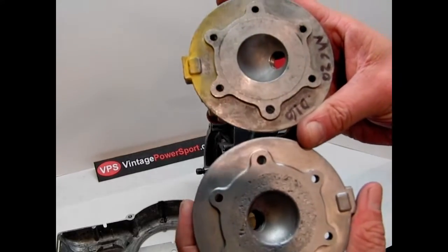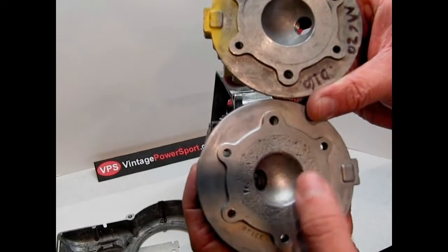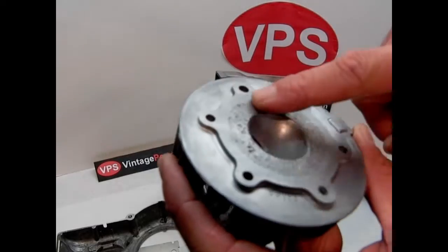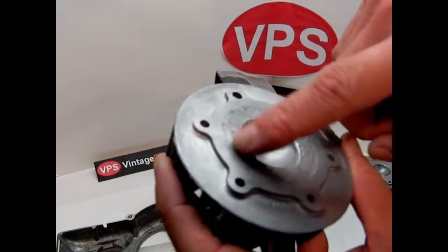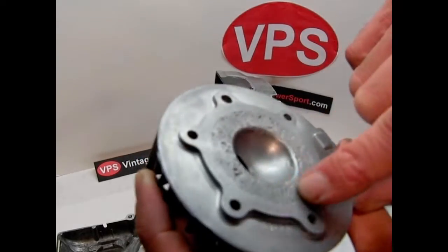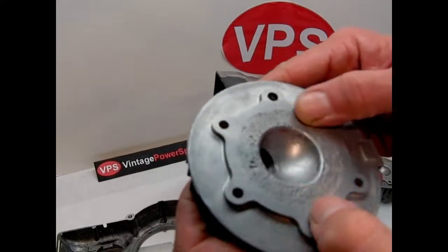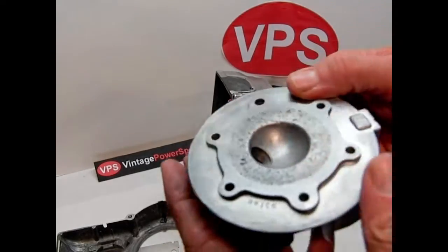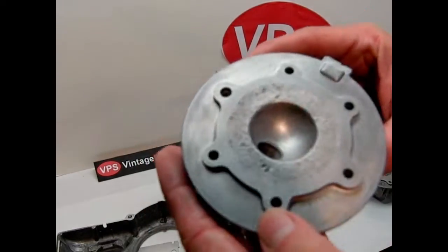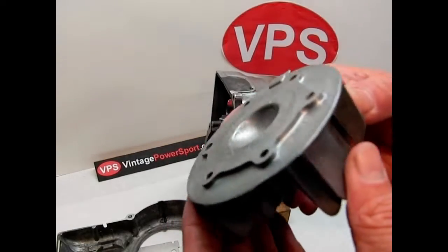The head we're going to use is actually an MC6 head. The MC6 had a higher compression head with a smaller golf ball chamber diameter than what was introduced on the MC20, for instance. This MC6 head had been needled badly at one point — little bearing failure where needle bearings got shoved into the top — but that's been smoothed out and shouldn't affect performance. I've run these heads like that before without any issue, so we're just going to run it as-is.